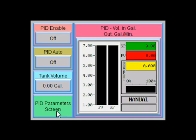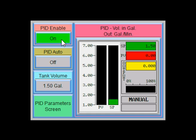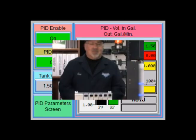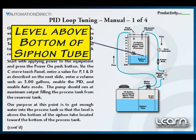I now switch back to the PID control screen and enter a volume of 1.50 gallons. I press both the PID enable and auto mode push button so these bits are on. The diaphragm pump should start to run at maximum output, filling the process tank from the reservoir tank. The purpose at this point is to get enough water so that the level is above the bottom of the process tank siphon tube. One and a half gallons should do the trick.